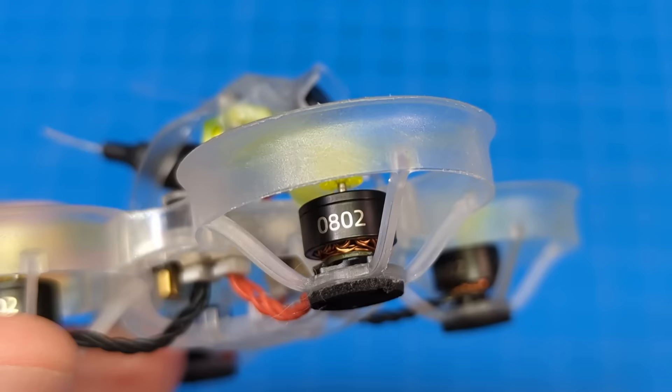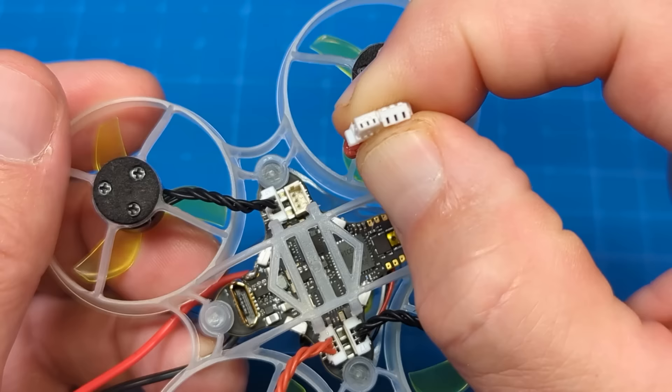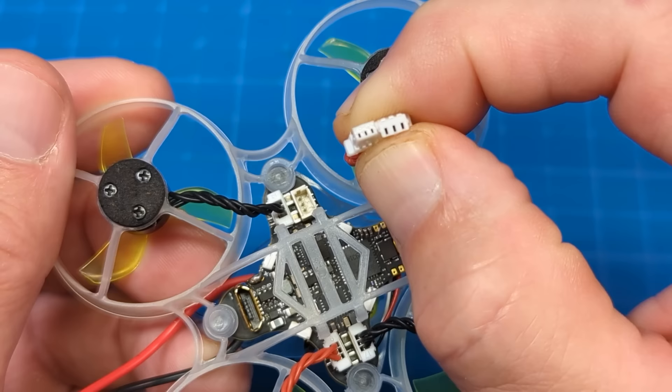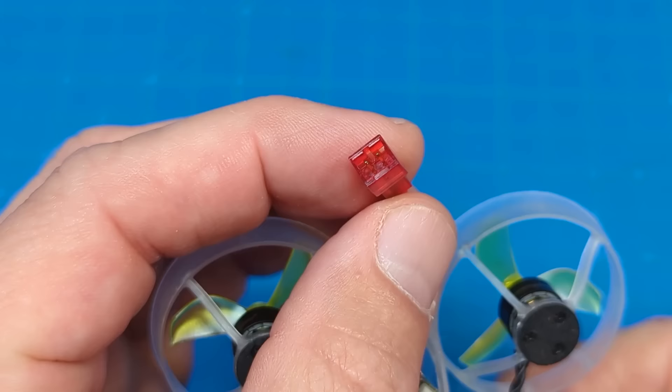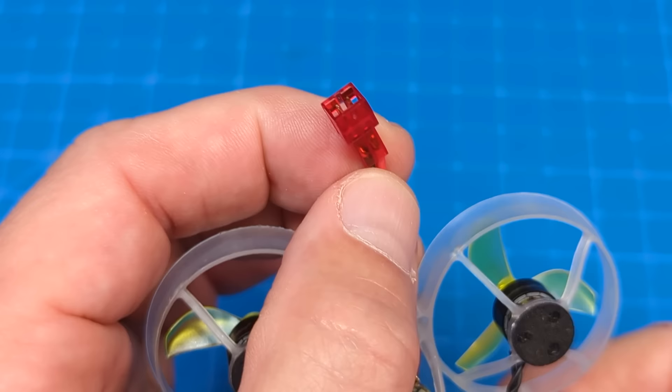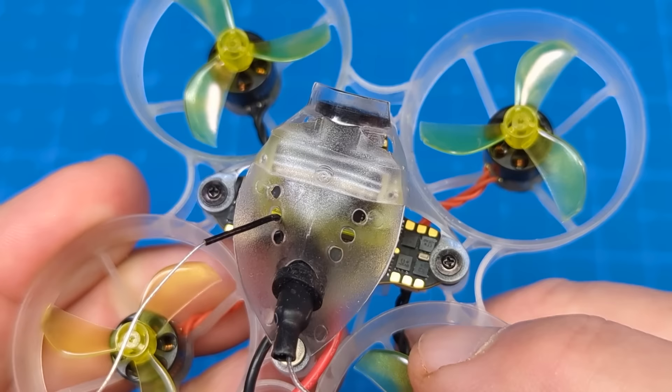It features 0802 25,000 kV motors, and on those motors are the 31mm tri-bladed AZ props. The all-in-one flight controller does have connectors, but they are smaller than we have on other 0802 and similar sized micro motors. The VTX is 25mW, and that can be important if you fly in difficult RF environments. Battery connection is still PH2.0 — it is their gold-plated connector, which they're sticking with; they feel it performs adequately. It is important to note that the flight controller does have solder pads, which are a relatively decent size for a micro all-in-one, with good spacing between them as well.